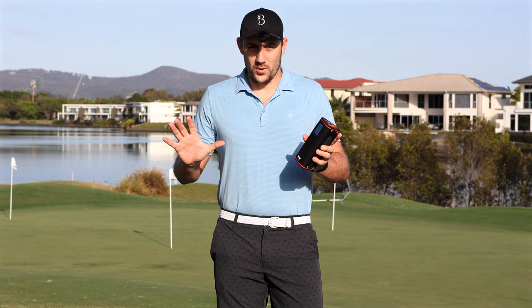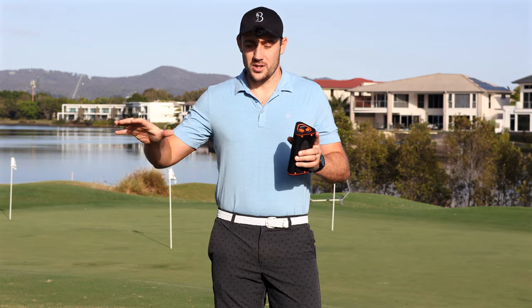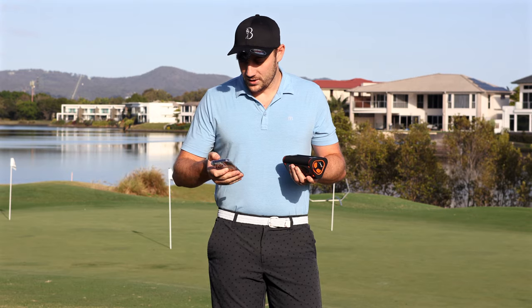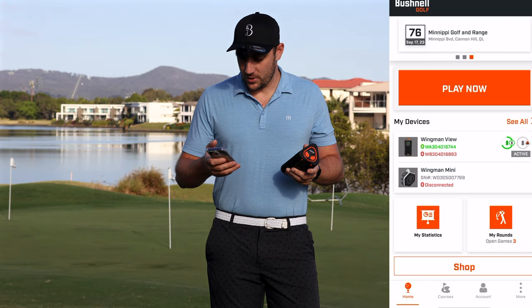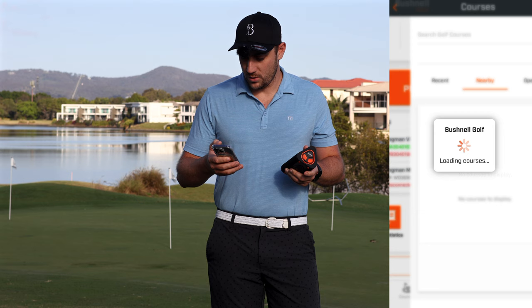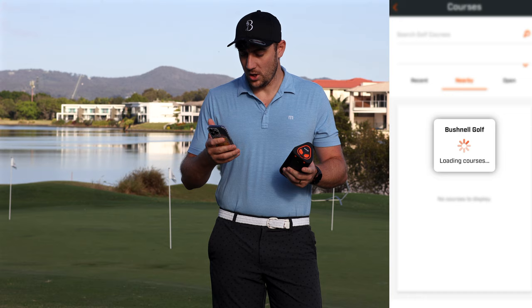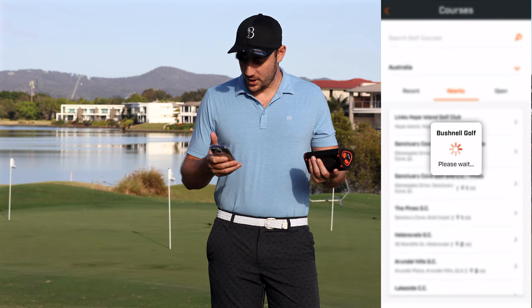If I wanted to use it for golf and make this really simple — just get on the golf course and know my distances — all I've got to do is: it's turned on, it's already connected. I just go straight into the Bushnell Golf app. It's already connected, then I push play, and it's going to search the GPS for the local course here, which is Lynx Hope Island. I select it and it picks up all the courses nearby.